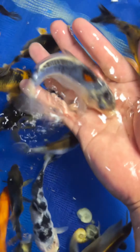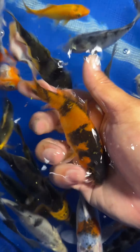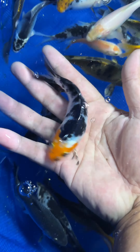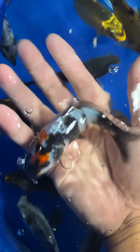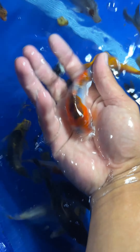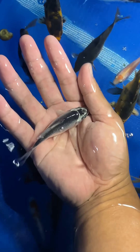I like it. I think this one is a doitsu goromo. Look at this hiutsuri — beautiful. Good looking sanke. I love this showa so much. This one is a kage shiroutsuri. I think this is a gujaku, I like it. Is this a ginmatsuba? Let me know.